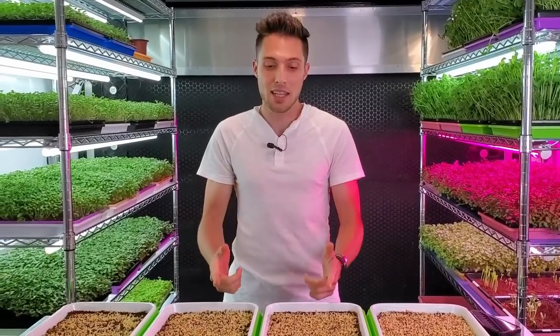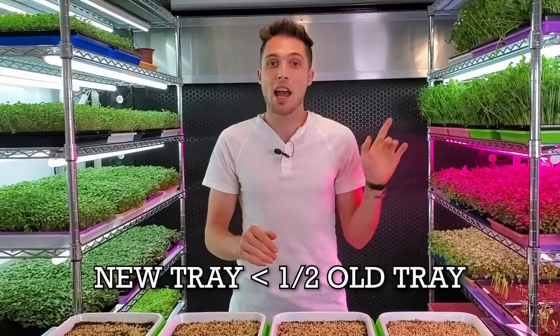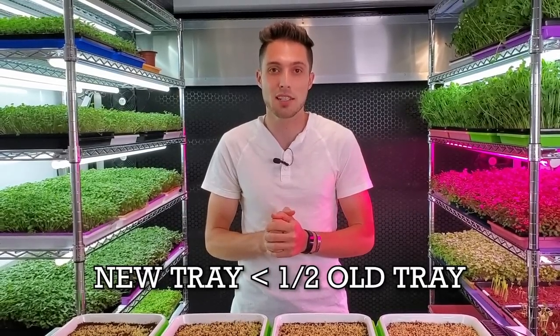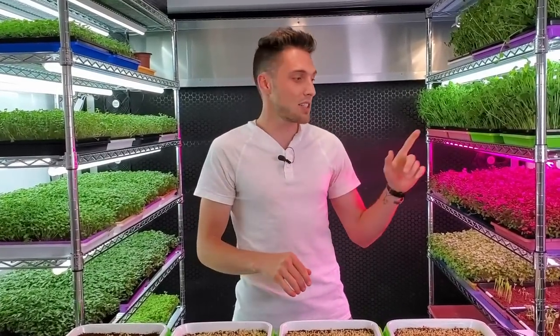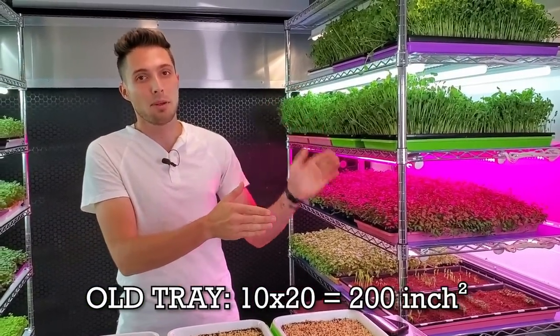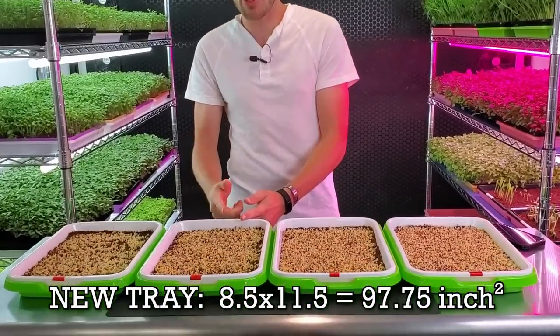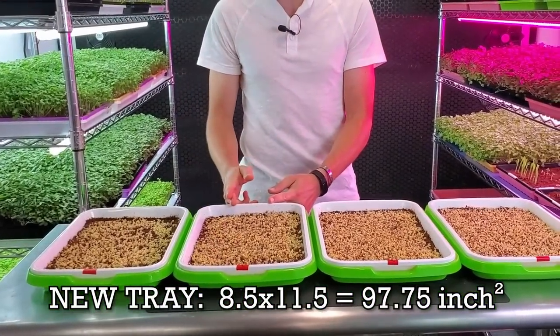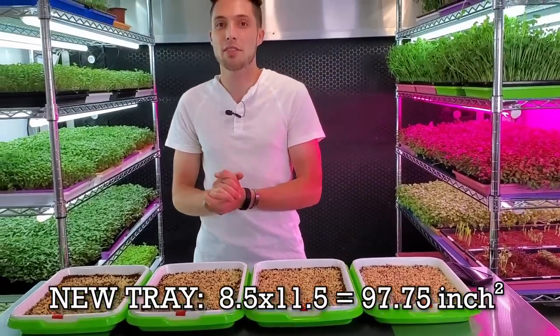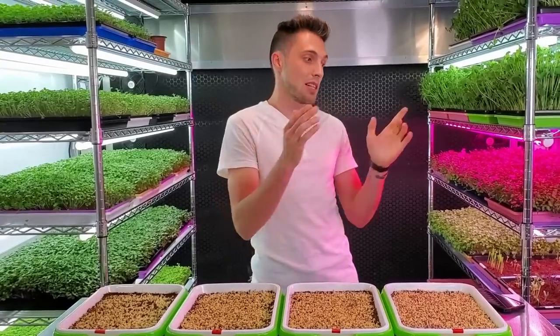To figure that out, I need to see if I can fit the same amount of seeds inside this tray that I normally fit inside my 1020 tray. These new trays are just under half the size. The 1020 trays are 10 by 20 inches — 200 square inches — while these are 8.5 by 11.5, so 97.75 square inches, just about under half the size.